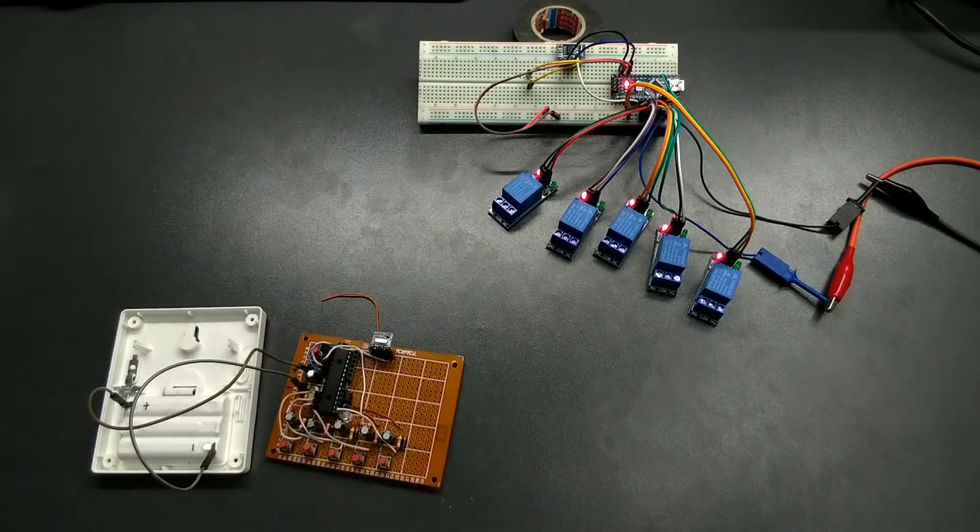Hi, I'm back with a new project. Because I forgot to run some wires to the light switches in my hallway for controlling the lights in the yard, and now it's too late to run wires because everything is finished, I decided to use an RF relay board.